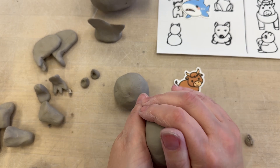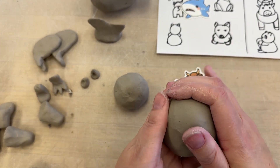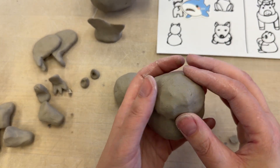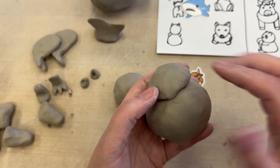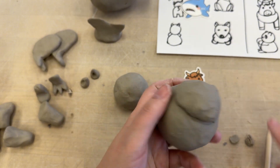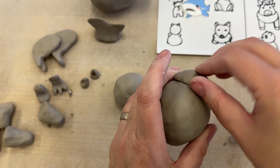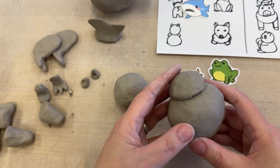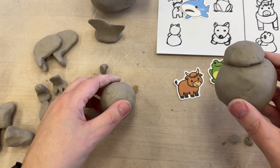If I was doing the frog — I've got my ball shape and I want to add on the little cheeks and chin to this. So it'd be the same thing: I'm going to draw the little line around the edge, I'm going to slip and score and stick that on and blend it. And I'm going to use my thumb or my finger or my tool to kind of emphasize this area right here. So you want to get your basic shape slipped and scored together.